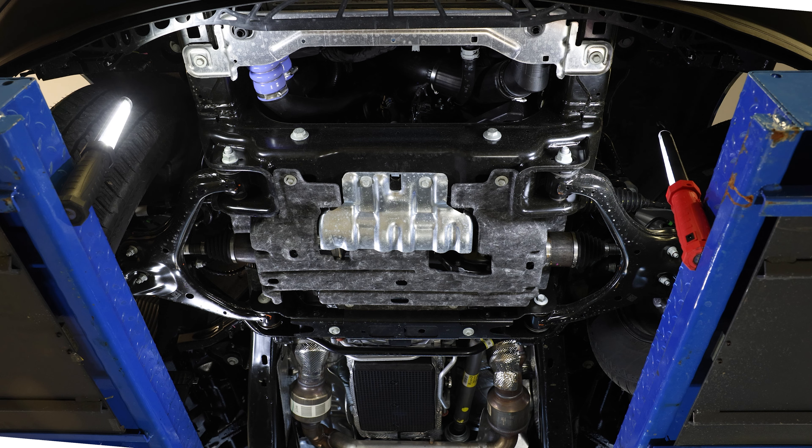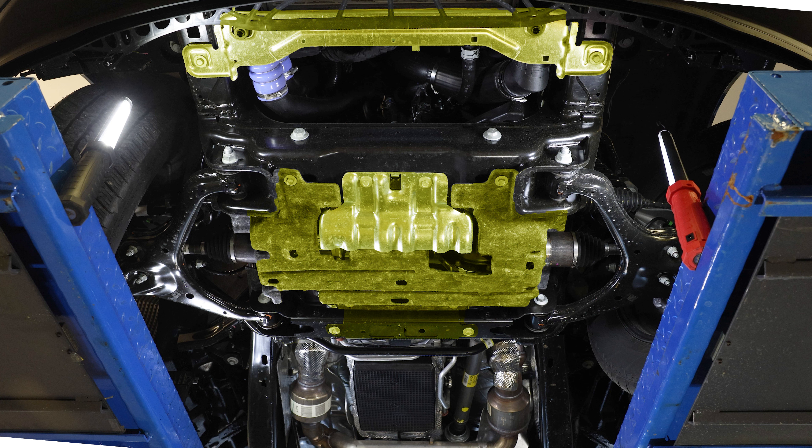To start, remove all factory felt liners and metal skid plates that are attached to the first and second cross members of your vehicle. Depending on the engine your truck has, there will be different covers. For engines with 2.7 liters, 3.3 liters, and 3.5 liter engines, like in this video, please remove the hardware seen here.